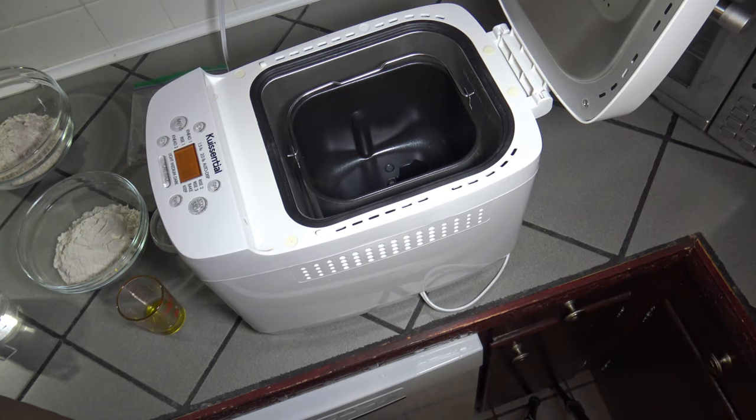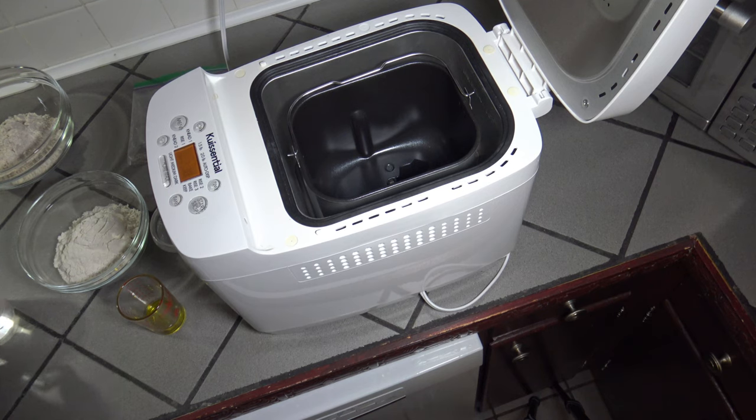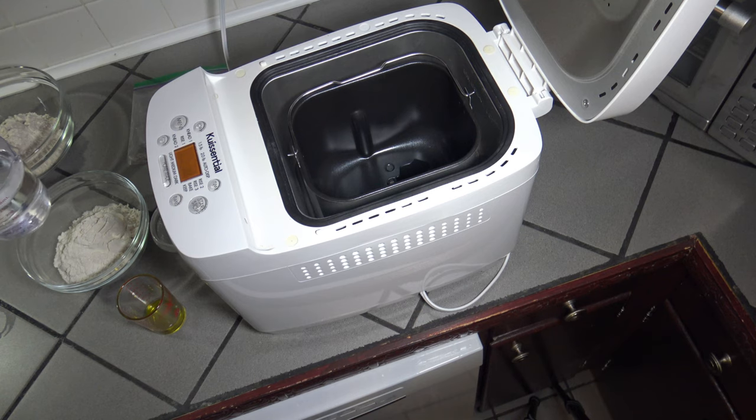I'm just showing you the inside of the bread machine while I get the ingredients in for this whole wheat pizza crust. Even though it's whole wheat, it actually uses some actual bread flour so that you don't have a super rough crust. This is a recipe from the Crescentral.com website — I'll have to link it in the description where you can get it if you have a bread machine.